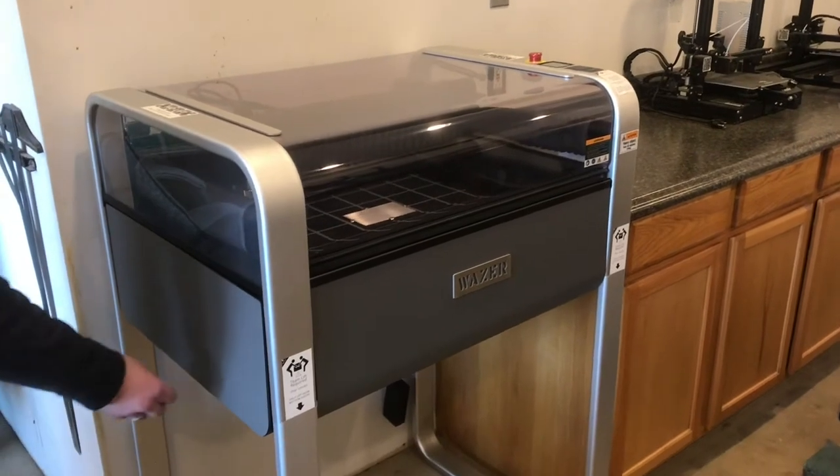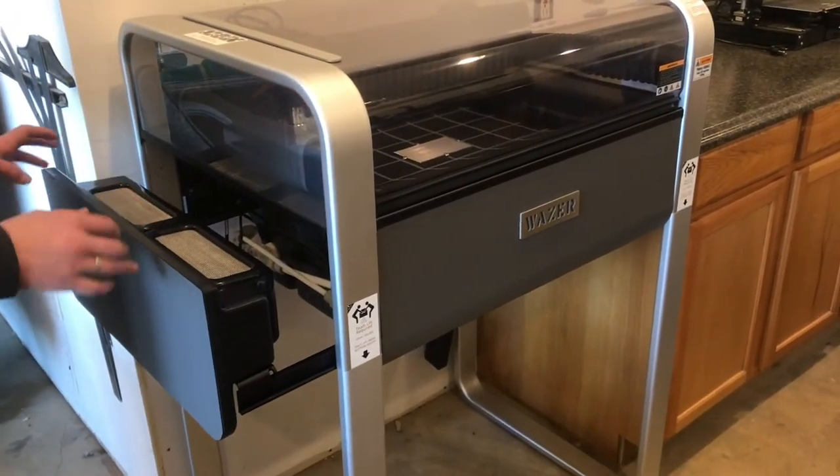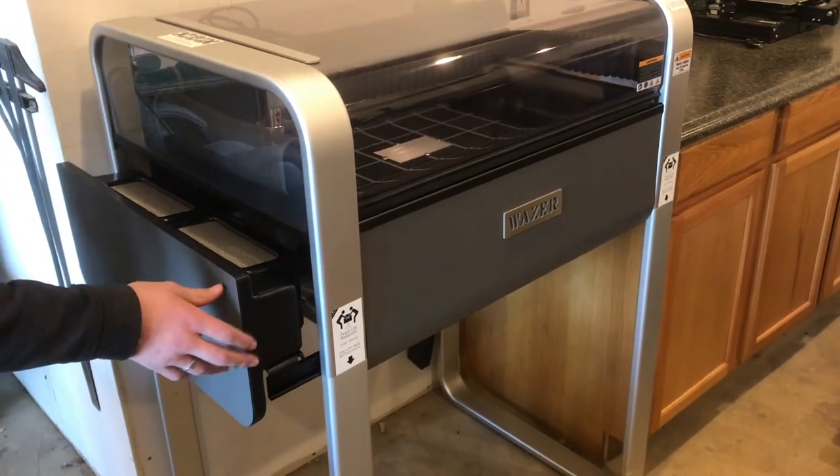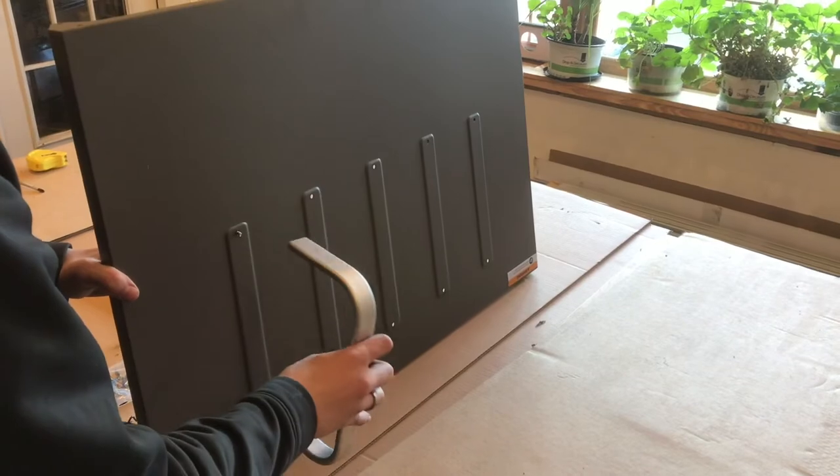One thing to note if you're planning on getting this machine: on the left side, this is where your hoppers are, so you need to have room to open this drawer — it can't have a cabinet on this side. Now we'll add the material rack; from behind, just screw it in.